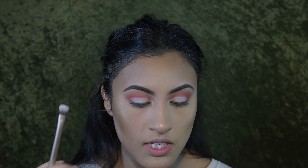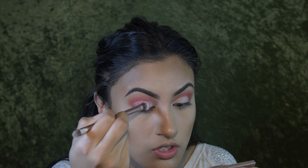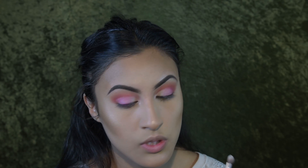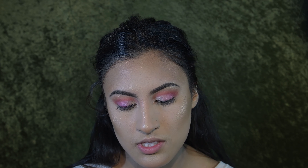Now that everything is blended in, I'm going in with a flat brush to carve out the lid. To carve out the lid I'm using the HD Cream Foundation in Medium 2 — the lightest one I have. You really want to take your time with this; don't just swipe it and assume it's okay. These are the kind of tedious things where you want to be careful. You don't need to be precise at the very end because we'll blend the lid color and crease colors with a darker shade.